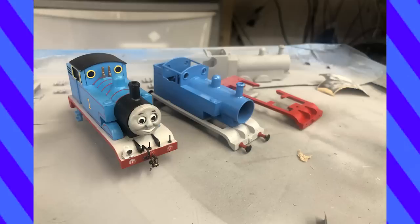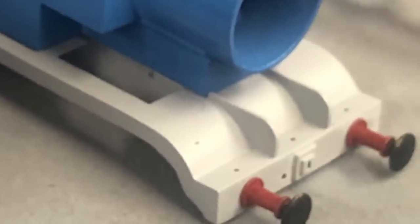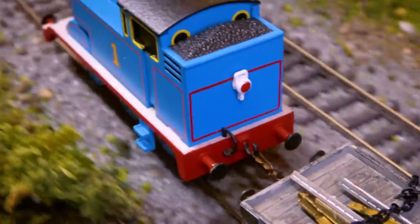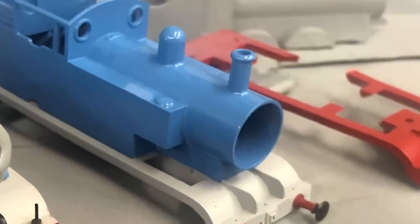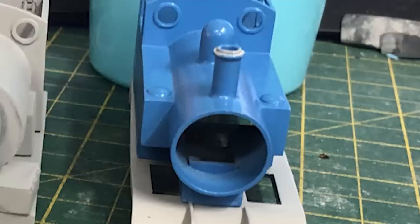You see that curve in the running board? Yeah, sanding that was rough! Anyway, I took the brass buffers from the old Thomas and put them on the new running board. The blue blitz was not without consequence, and all those paint layers really added up, so I had to sand down the top of Thomas' funnel again to redefine the flange.